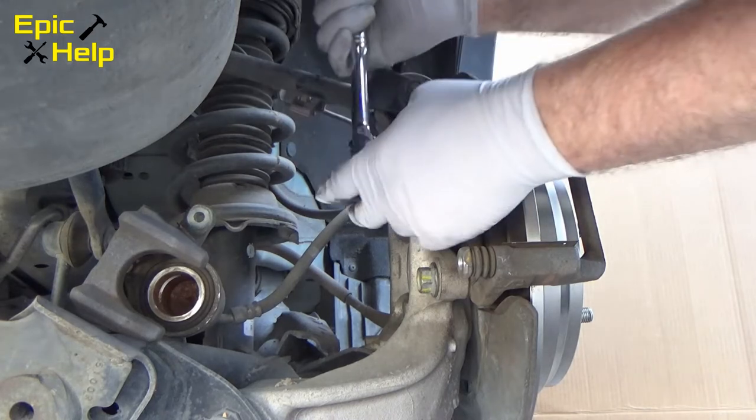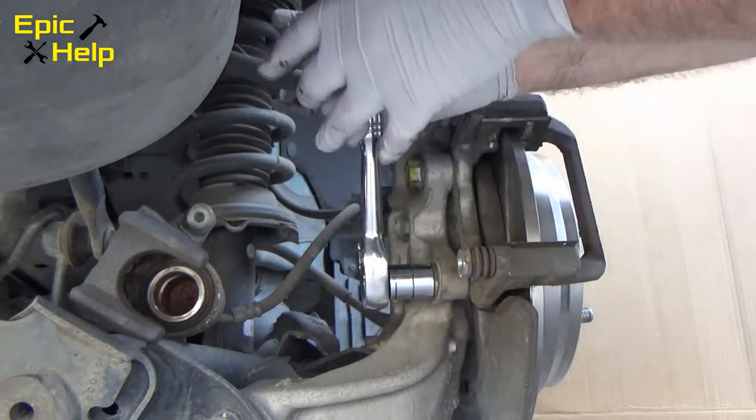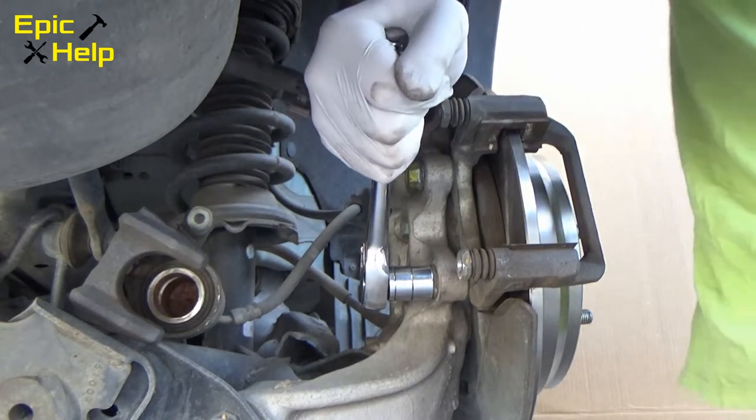When tightening the bolts, just use your ratchet. Don't use your breaker bar. Breaker bars are for breaking a bolt loose, not tightening one.